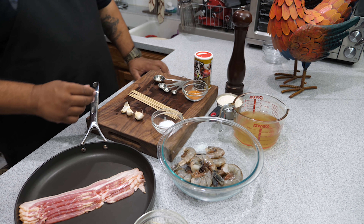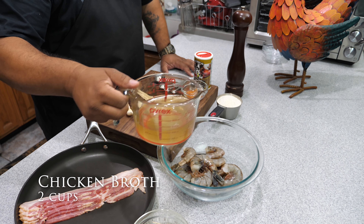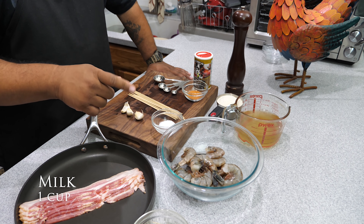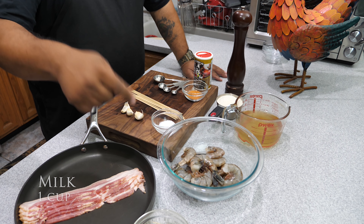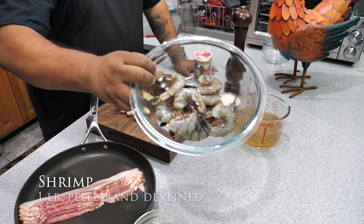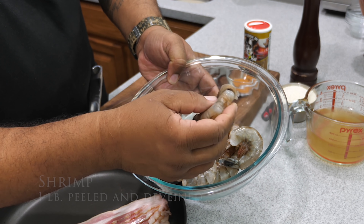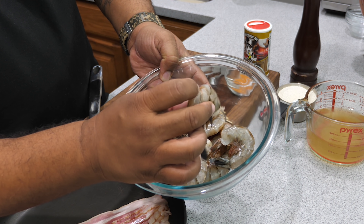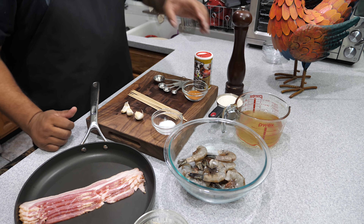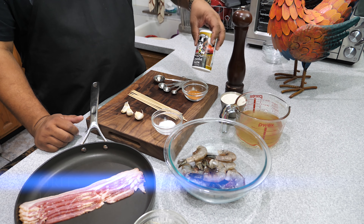Alright, we're going to go right over the ingredients. We're gonna start with two cups of chicken broth. I've got the milk in the refrigerator — you want to use one cup of milk, and that'll be down in the description box below. Then we got one pound of shrimp — look at these. I'm going to go ahead and cut them down the middle, devein them, peel them, and get them nice and clean.